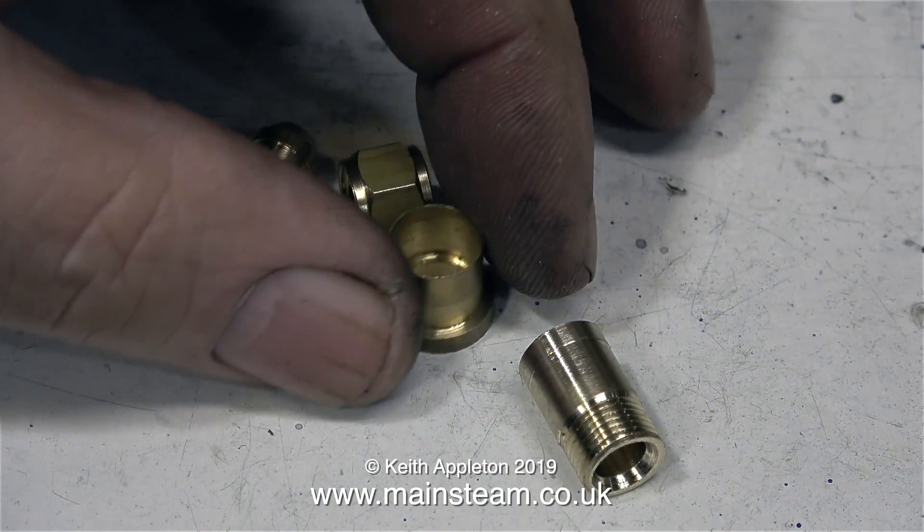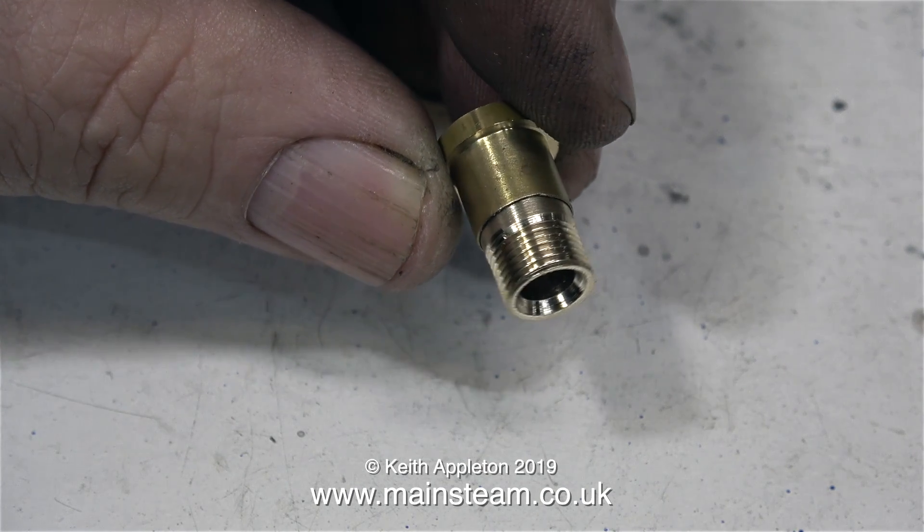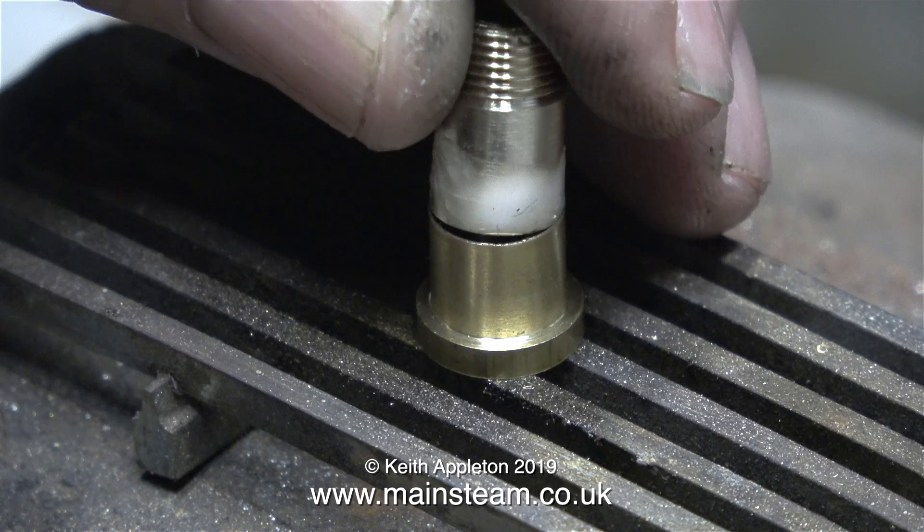I could have made this part exactly the same way as I made the water union at the bottom, and just threaded a complete fitting. But as this video is designed to be a tutorial, I thought I would show an alternative method.